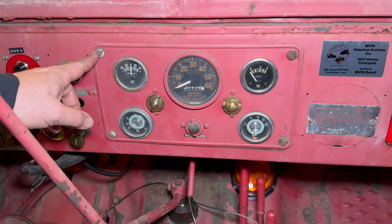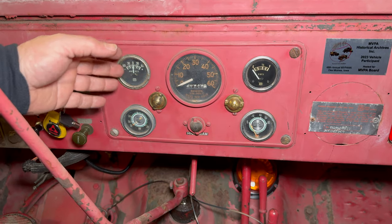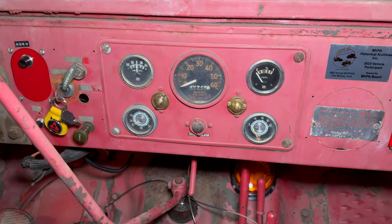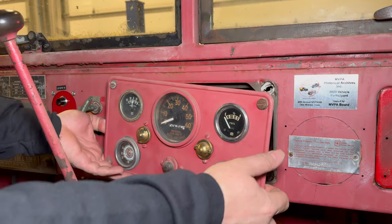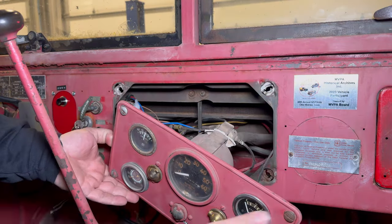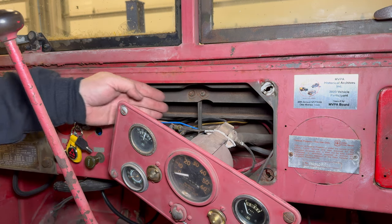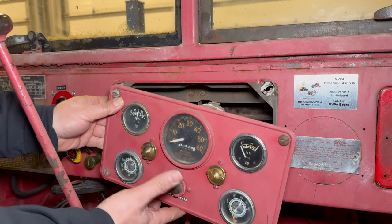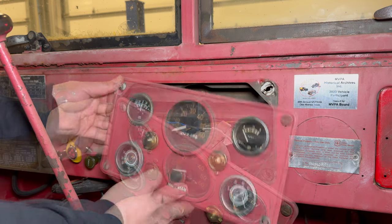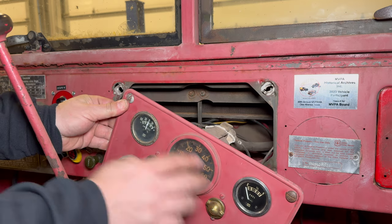It's just four quarter-turn fasteners and this panel will pop out, and then I can remove it from the vehicle. I do have the kill switch off so it is safe to pull this out. I need to remove all the wiring, all the cables. There will be a pipe for the oil pressure and a water temp which need to be pulled out. I'll get this undone and then take it over to the bench where we can install the new instruments.